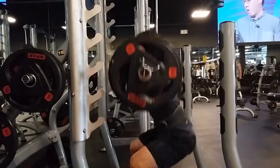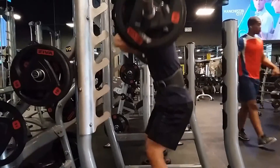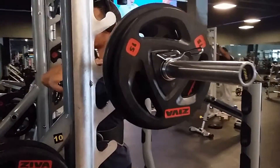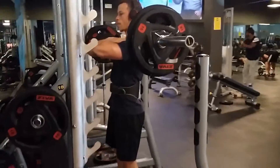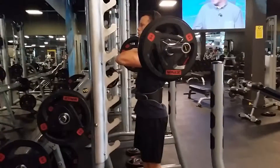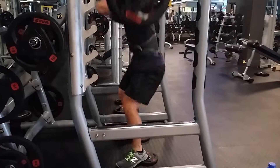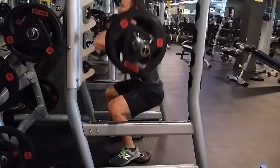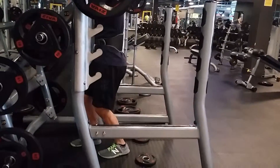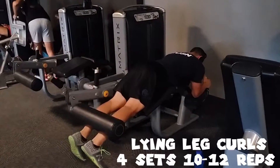The first exercise is the barbell front squat, four sets of four to six reps. This is the exercise we want to get better at, go heavy on, create that progressive overload, and track our progress. I prefer front squats over back squats because it places more emphasis on your quads due to bar placement. My strongest points are my glutes and hamstrings — I just have overdeveloped glutes — and the front squat doesn't put as much emphasis on my glutes as a back squat would.